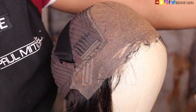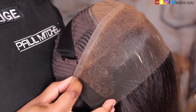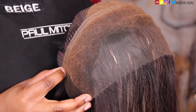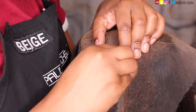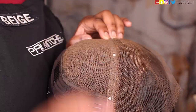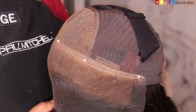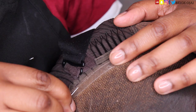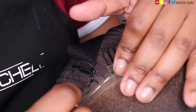Now I'm grabbing the replacement HD lace frontal, placing it over the frontal that has the hole in it, and making sure that it is properly lined up. Then I'm grabbing the hair pins that came in the HD lace frontal repair kit and pinning down the replacement HD lace frontal. Next I'm grabbing the needles and thread that came in my package, threading both of the needles, and then beginning to sew the first seam of the lace frontal down.